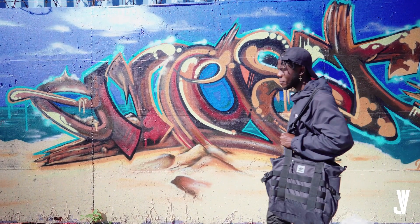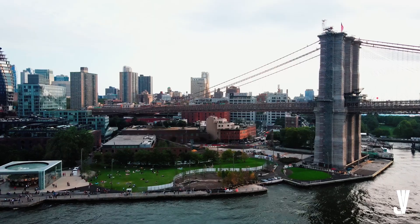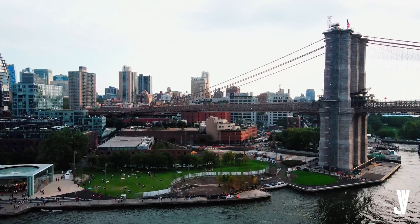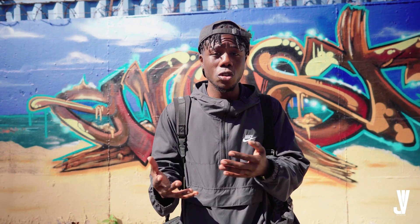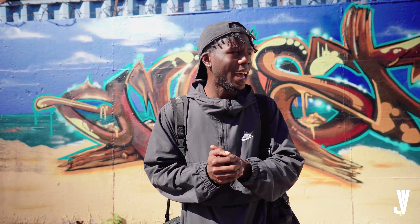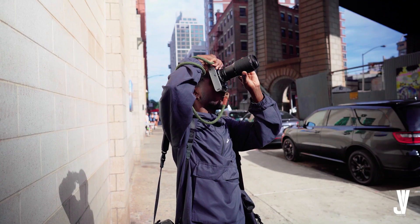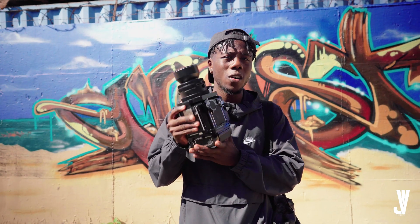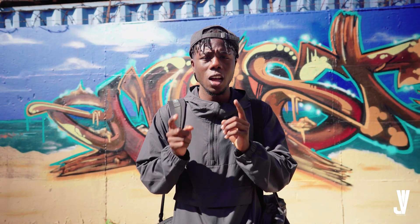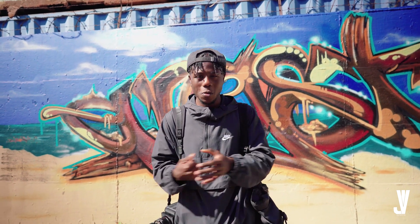Hello and what is up guys, Vito here back at it again with another video. We're out here in New York for the second time in a row. I live in Philly, so I'm always shooting in Philly — that's why I decided to travel to New York, actually my birthplace. Today you guys are going to come along with me. We're going to be shooting on 35mm Canon AE-1 and my Mamiya RB67 Pro, and I'm also meeting up with a model later today.